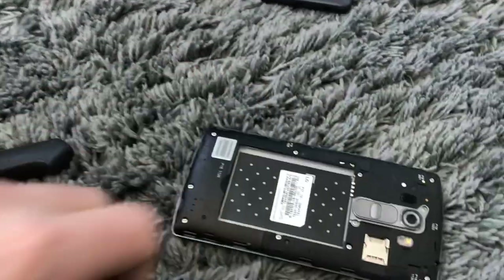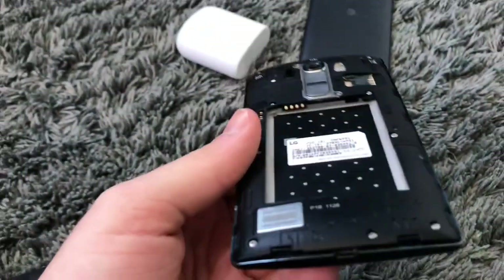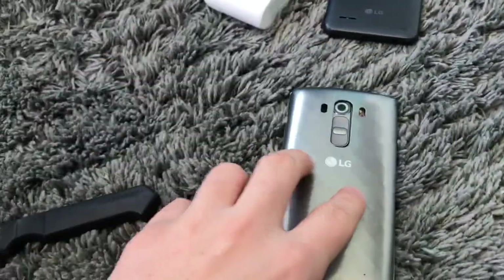Actually, let me see here — oh yeah, I definitely have a battery that fits in that thing. Yeah, that should be okay, that should not be an issue at all.